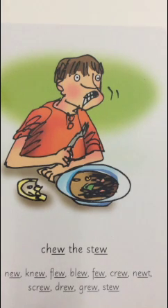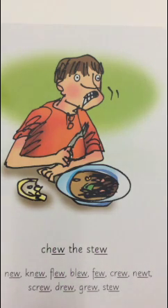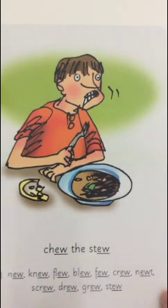Look at the picture. Can you see? A boy is eating the stew, and he's finding it very hard to chew. It's saying here: chew the stew. And at the back of the picture is hiding our new sound - ew - with an E and W.